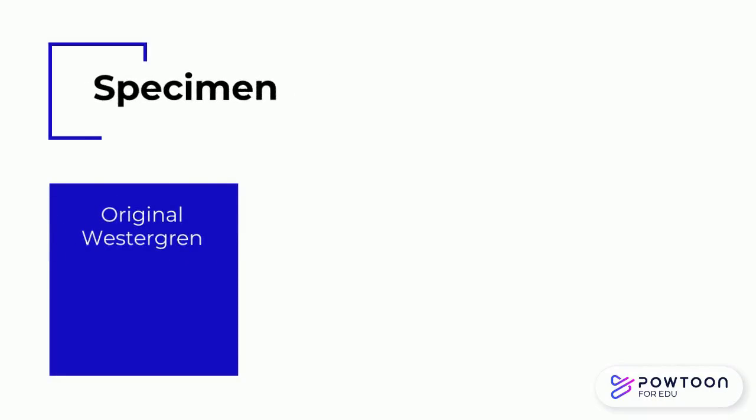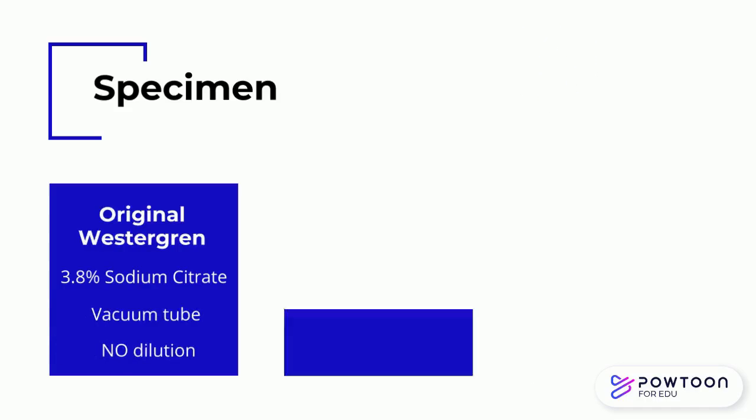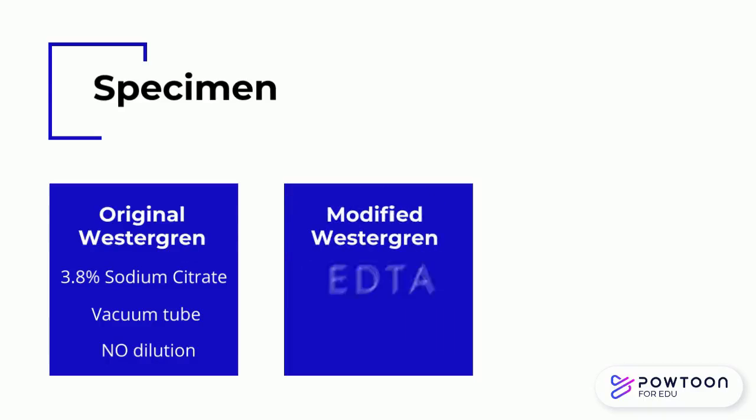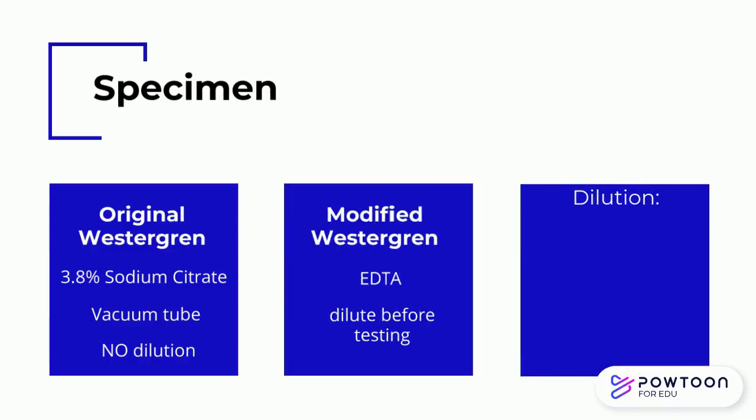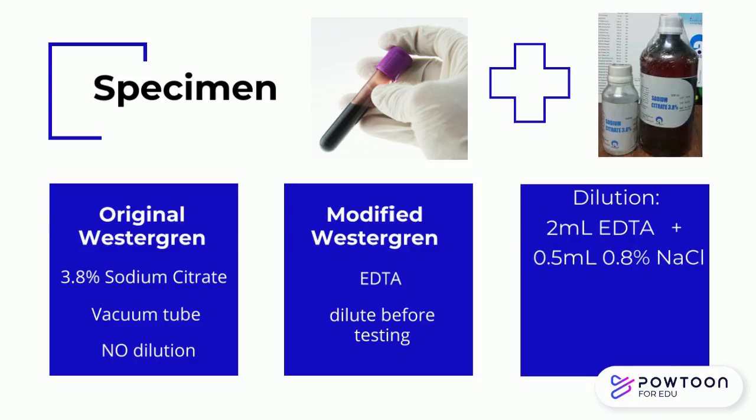For the Westergren method, whole blood is collected into 3.8% sodium citrate using a specially prepared vacuum collection tube, and no further dilution is performed. For the modified Westergren method, EDTA-collected blood is used and dilutions should be made before testing: combine 2 mL of well-mixed EDTA anticoagulated whole blood with 0.5 mL of 0.8% sodium chloride or 0.5 mL of 3.8% sodium citrate.